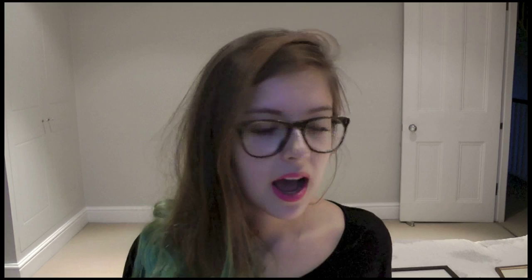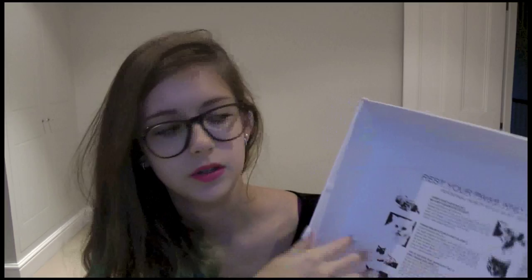They came in a Jeffrey Campbell box like this one. A good way of telling if they're genuine is if they come in one of these boxes — they should not only be decorated on the outside but should have details on the inside as well if they are real Jeffrey Campbells.